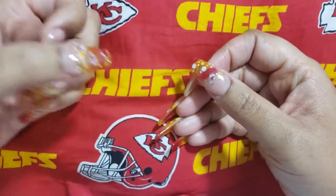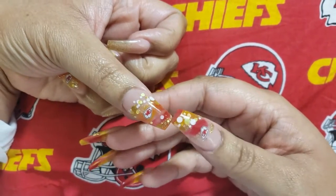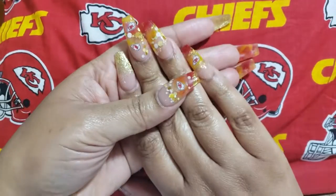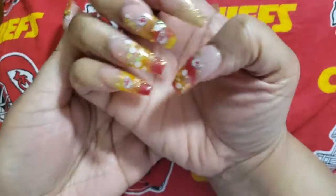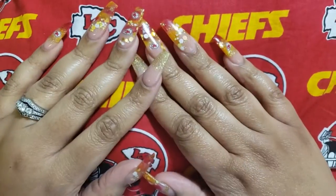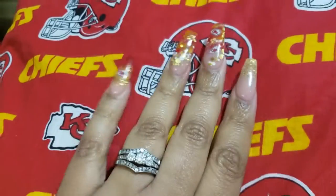Something really simple and really quick. I'm filming with a different camera and I really don't like its focus, but anyway, this is what we're rocking on my nails for the next week or so. I needed to get these done because the game is Sunday.